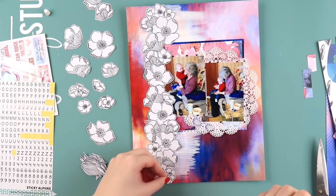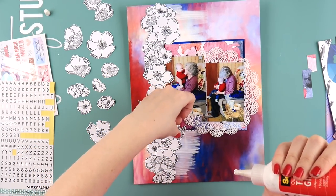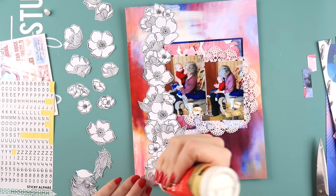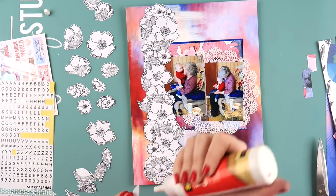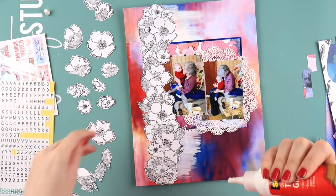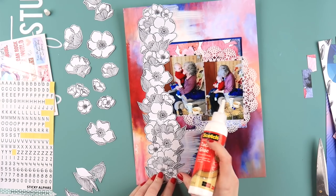I'm sticking the flowers down, trying to make a combination of big ones and little ones, and I have some leaves to stick in as well. A lot of people ask if I do double page layouts and I generally don't, but I kind of do at the same time - I don't scrap them simultaneously.